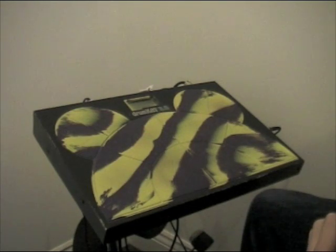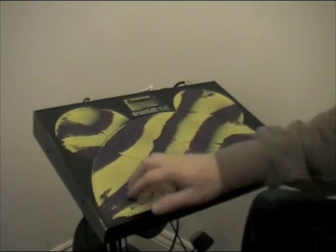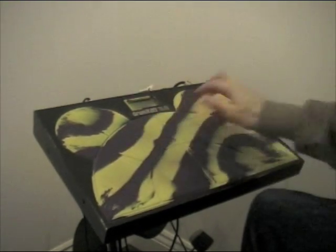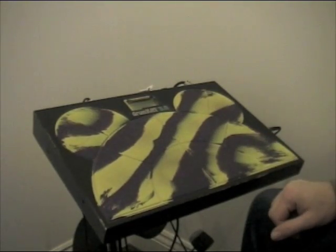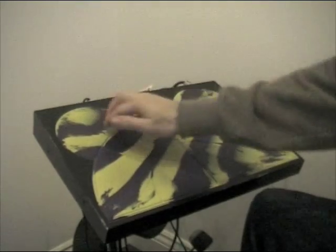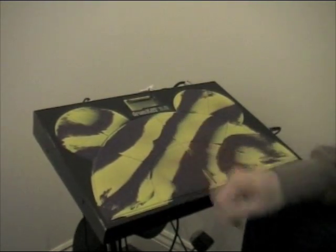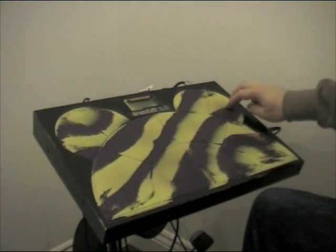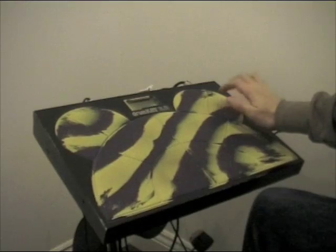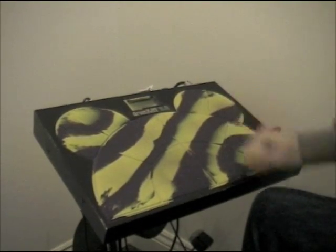Okay, so here's the DrumCat. I've got my toms set up in an arc around here, so I've got four toms from high to low. I've got a cymbal crash set up on pad 8 and the snare is on pad 1. On pad 10 is the hi-hat, which is controlled with the foot pedal as normal.